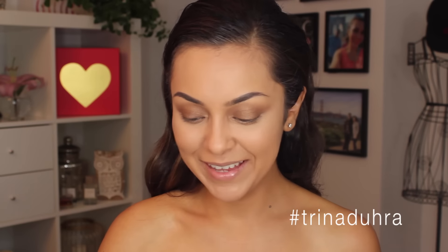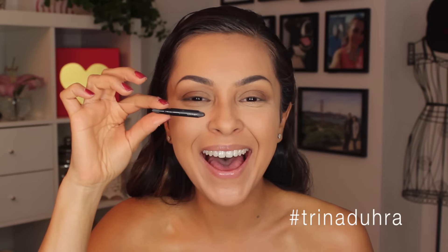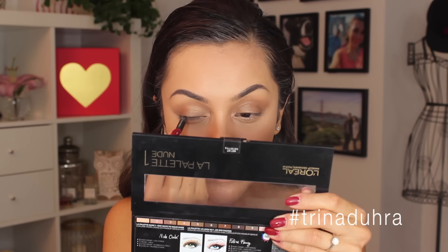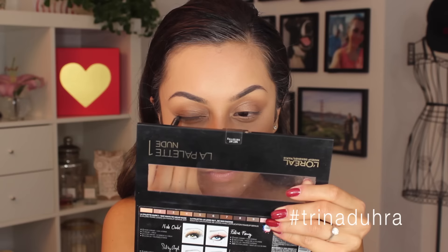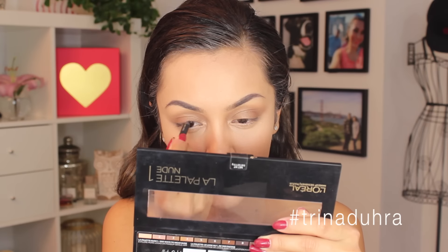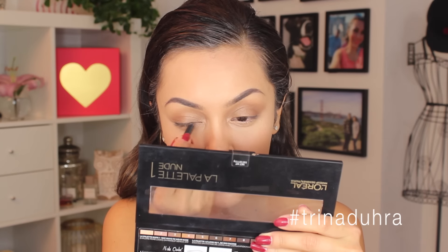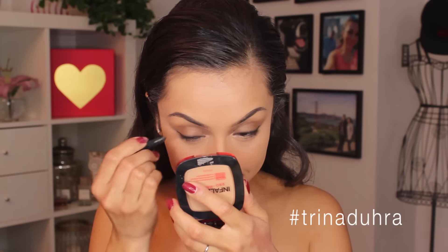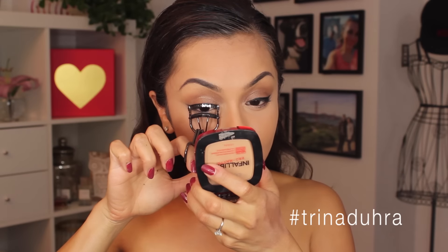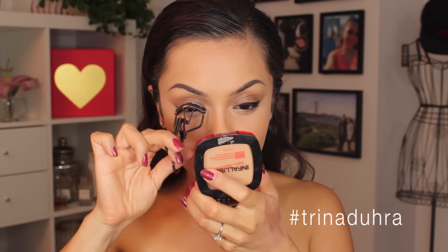I wanted to use the L'Oreal Liquid Eyeliner Pencil but that was almost all I had left. I remember I liked it — it went on super smooth with this gel texture — but I barely had anything left. I found a way to get it on for this video, though I had to really work at it. To be honest I feel like I applied too much liner for this look because she was all lashes, but you live and you learn.